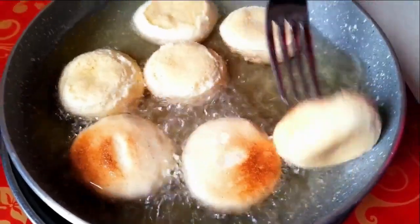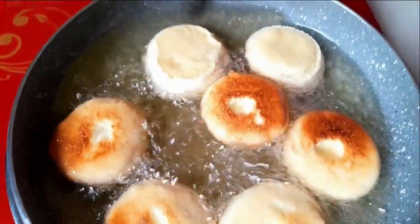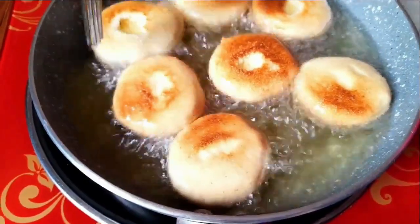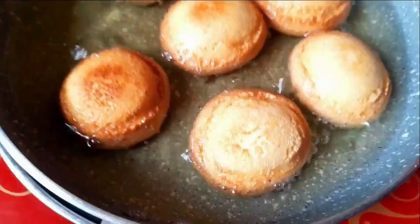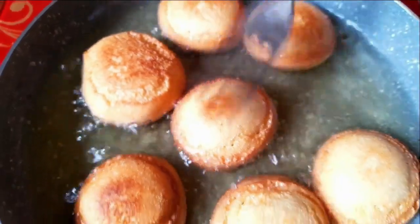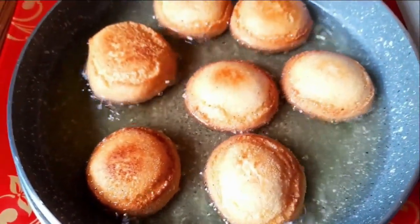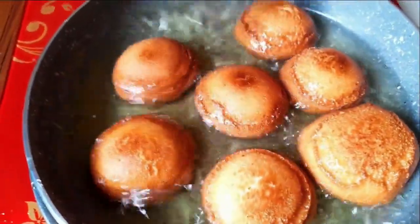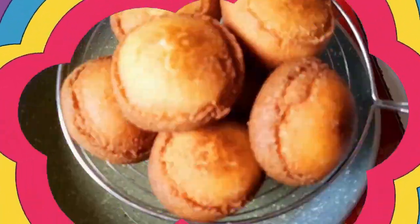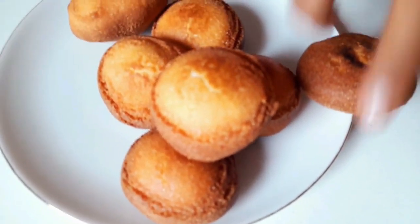Keep on medium heat and fry the biscuits. Turn them over and fry until they become a nice golden color. It takes only about 10 minutes to make these biscuits. It is very easy and quick to prepare.